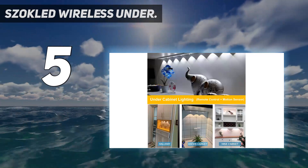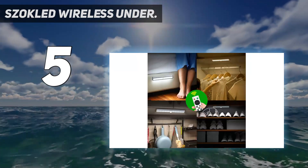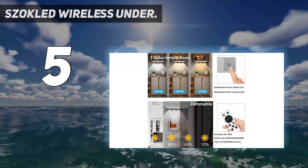You can also use the timing feature of the Sockled under cabinet lights to turn off lights automatically after 15, 30, 45, or 60 minutes.